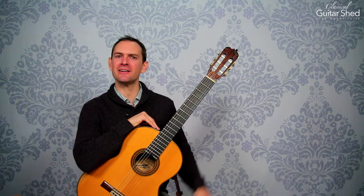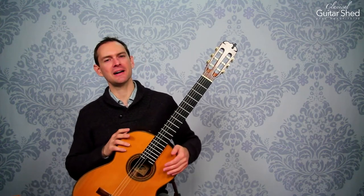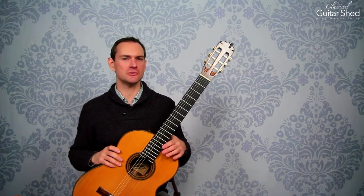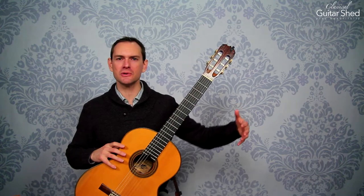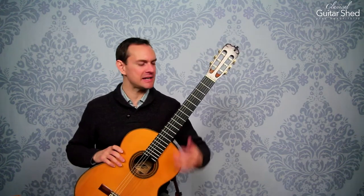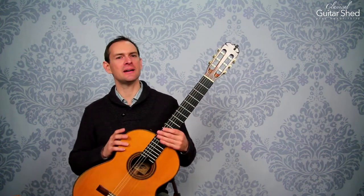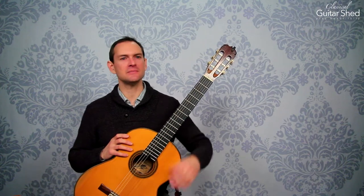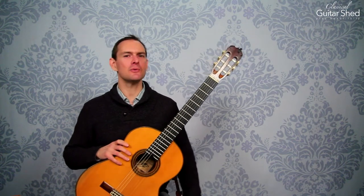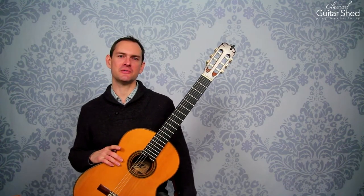But first, let me tell you about ClassicalGuitarShed.com. If you haven't been to ClassicalGuitarShed.com, please do at your leisure. You'll find all kinds of articles and tutorials — big tutorials, small tutorials on all things Classical Guitar: playing beautifully, phrasing, expression, technique, speed, plus articles on things like making more time for Classical Guitar. So head on over to ClassicalGuitarShed.com — you'll find all kinds of good stuff and resources over there.